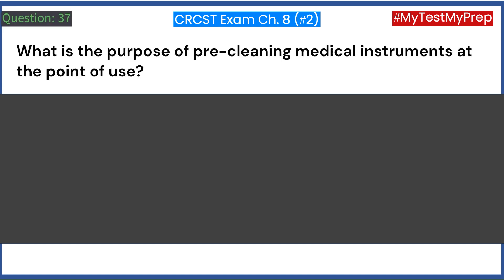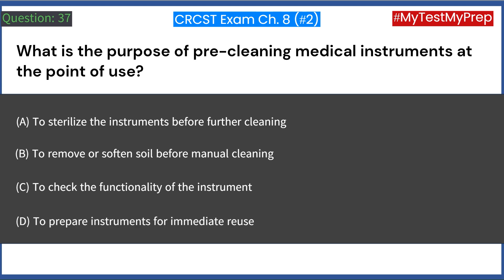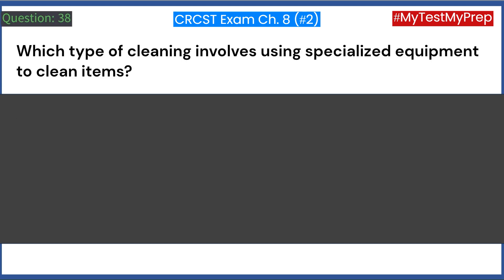What is the purpose of pre-cleaning medical instruments at the point of use? A. To sterilize the instruments before further cleaning. B. To remove or soften soil before manual cleaning. C. To check the functionality of the instrument. D. To prepare instruments for immediate reuse. Answer: B. To remove or soften soil before manual cleaning.